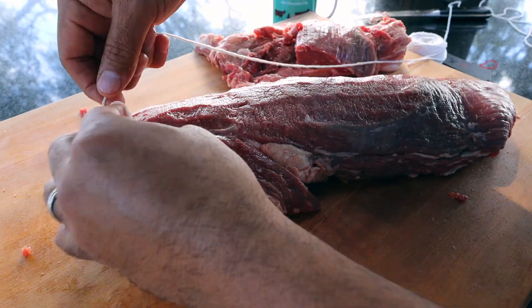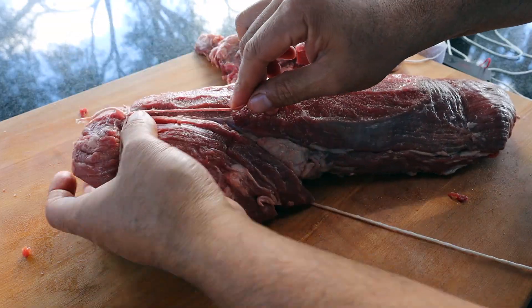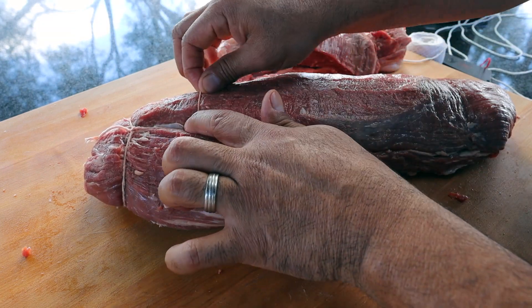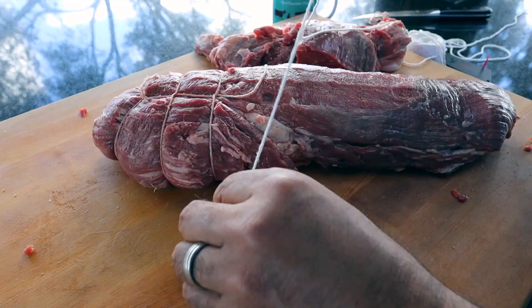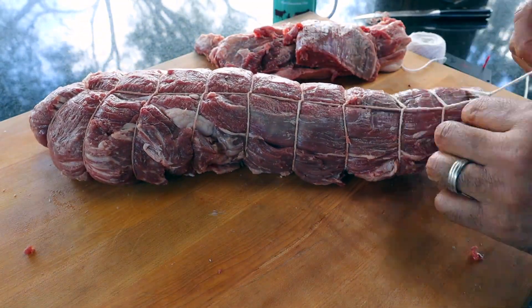Now we're going to need some butcher's twine to tie it up. I'll start on the thick end of the whole beef tenderloin and just use a butcher's knot topped off with a square knot to get it secure. When you're measuring for your second wrap, judge it so that you have a few wraps around the roast and the main part of the tenderloin just to keep them together during the cook. My third wrap I'm going to make sure is still on the roast section, then I'll just repeat this process all the way down to the end of the beef tenderloin.